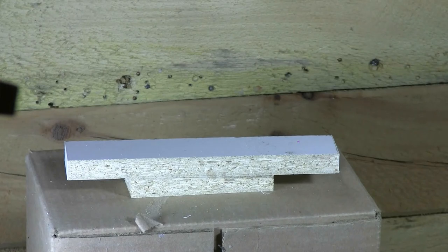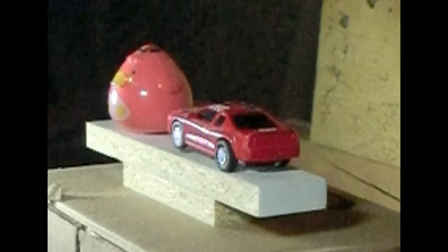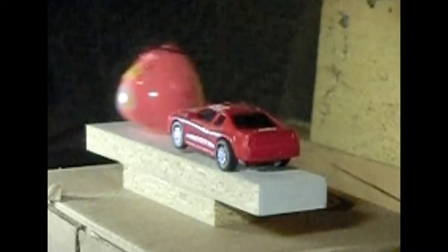Two shots, two hits, let's reset. Two hits, let's go.